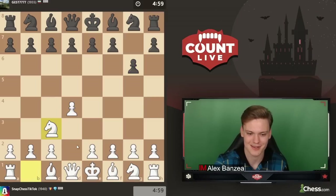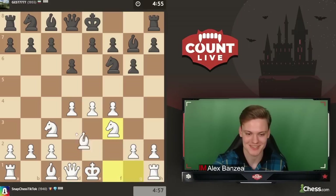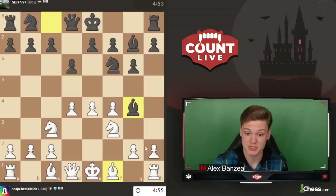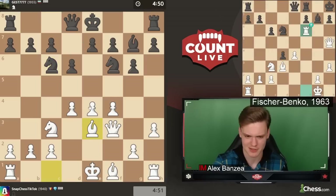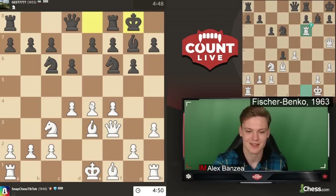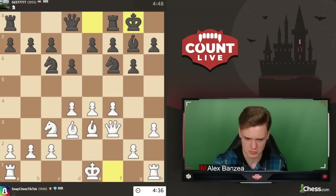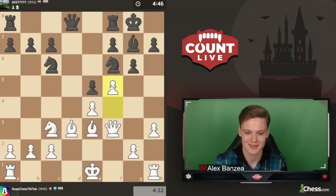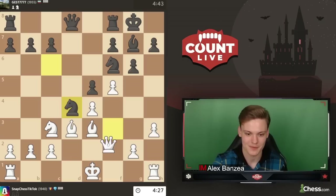Let's go for the Jobava London. We see the Modern, so we're going for the most aggressive setup - the Austrian attack. Bishop g4, this is not an amazing line, going to be playing h3. Maybe we can recreate the Bobby Fischer against Benko classical game. Let's go for castle. Now I think we just go e5 with a big advantage, but we can no longer get into the Fischer-Benko game. Maybe I can play Bd3 and still hope to get something similar - I'll do it just for the content.